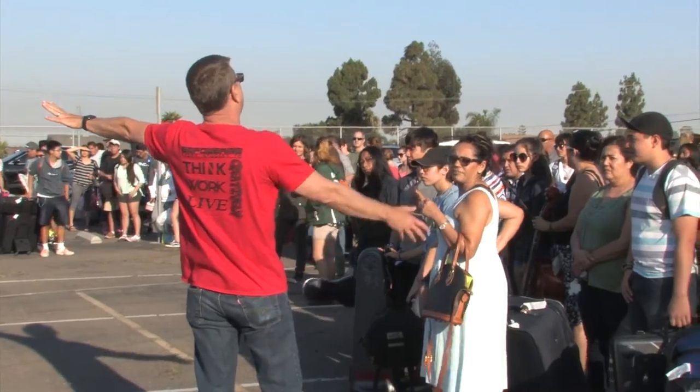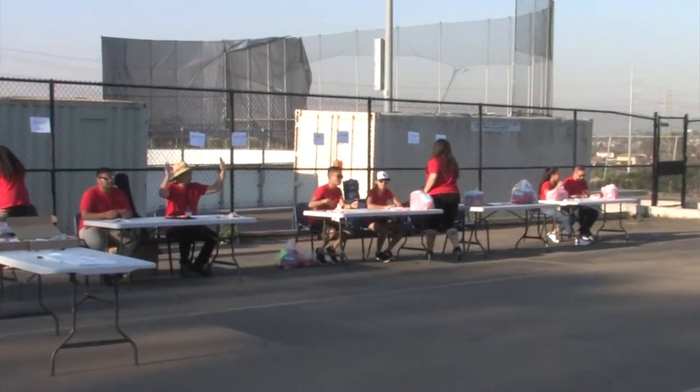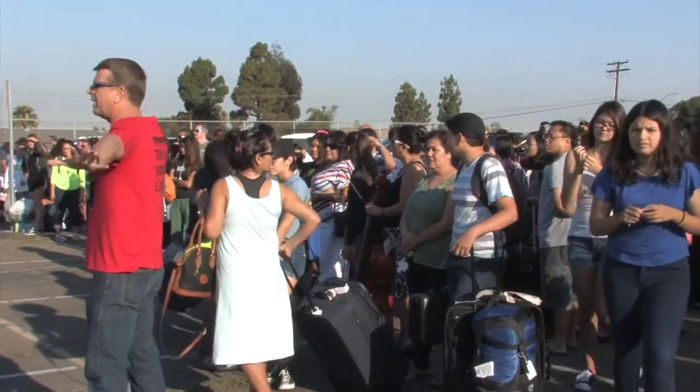Not at the registration table — that way we can get everybody here as quick as possible. Are we ready, counselors? Go!